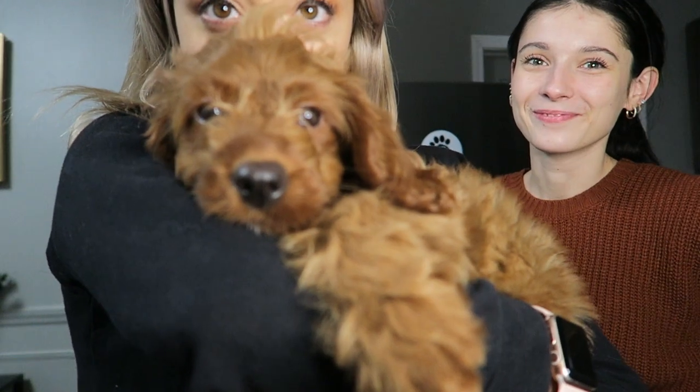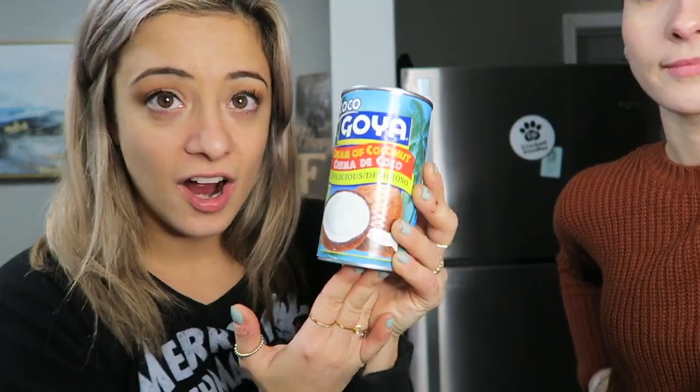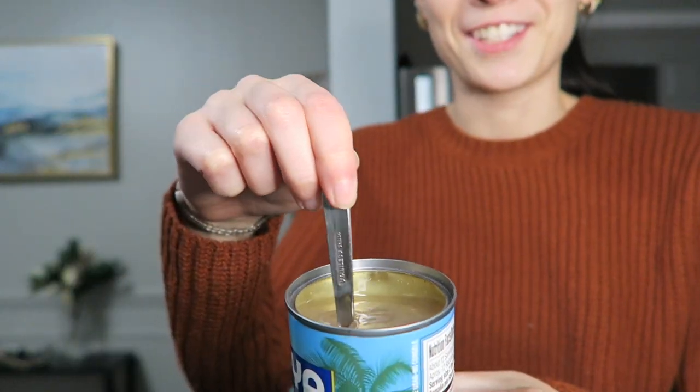Now we're going to move on to the next drink, which is sex on a snowbank. We've got our Goya cream of coconut — we'll do two shots of this, two tablespoons of this — and then we have our ice, and we're going to blend it together so it's like a frozen drink. It's definitely a little weird consistency.